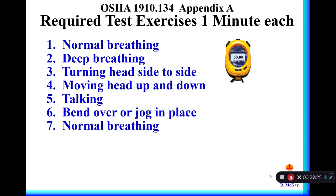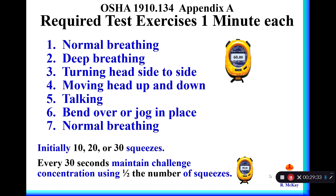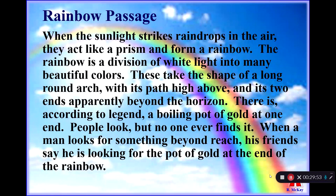To repeat: initially we spray 10, 20, or 30 squeezes based on the threshold sensitivity screening response, then maintain that challenge concentration every 30 seconds by spraying one half of that original number. The rainbow passage that can be read for the talking exercise is also in the OSHA standard in Appendix A.